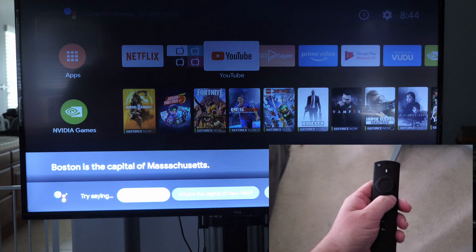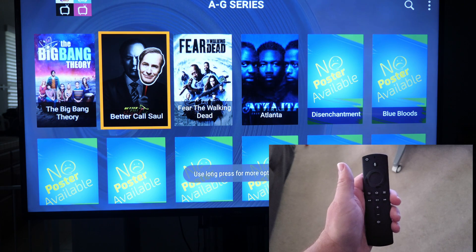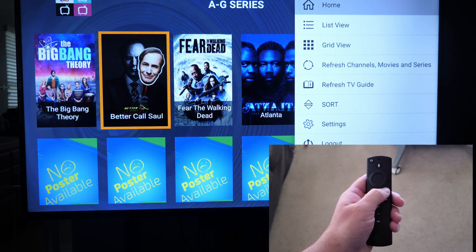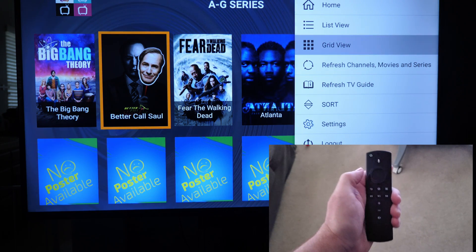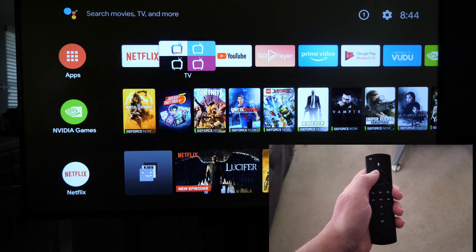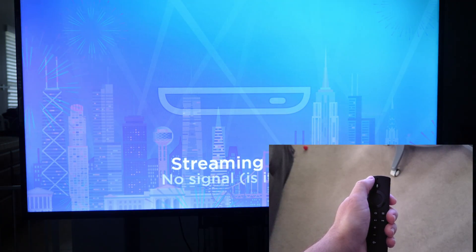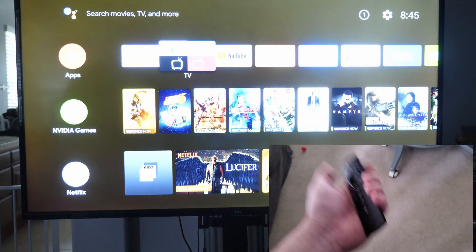This menu button works as well. If I wanted to add 'Better Call Sally,' I'll hit this menu button and it brings up a list that I normally wouldn't have unless I had that menu button. Let's try the power button — see if it turns it off — and it turns it off, puts it into standby mode. I'll turn it back on and it turns back on.